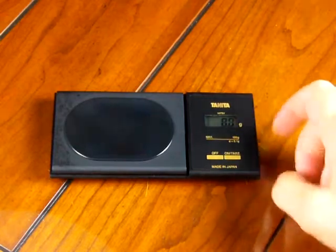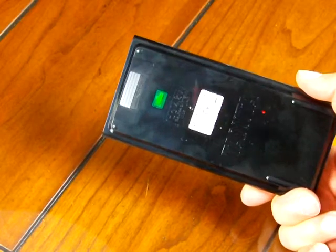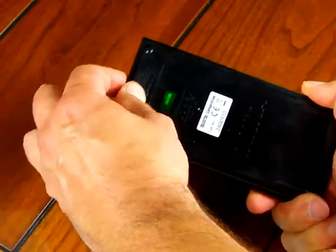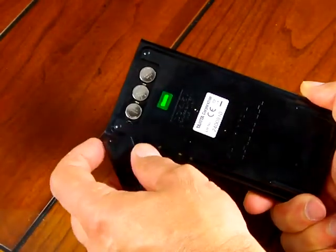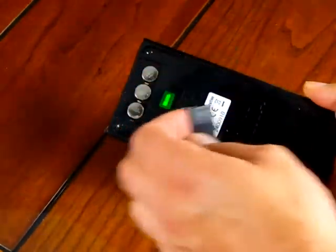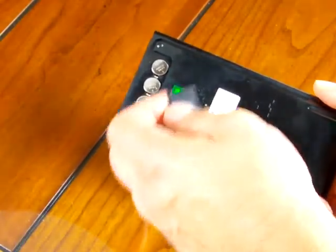A few other features about the 1479: it's a very basic scale that only weighs in grams. On the rear of the scale, you'll notice Tanita put a hologram on it — there are a lot of fake 1479s on the market, so be careful. The scale operates off of three button batteries in a compartment on the back. Be careful when opening it, as the tabs can break off if you push too hard.